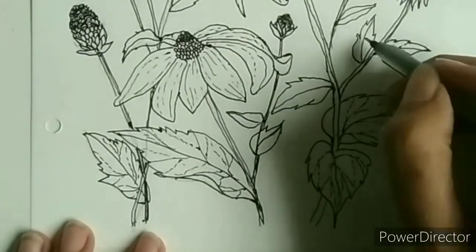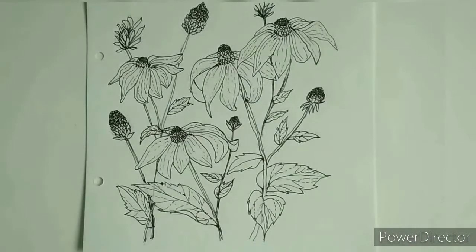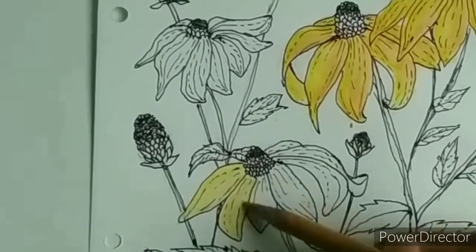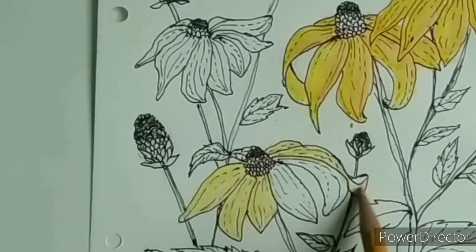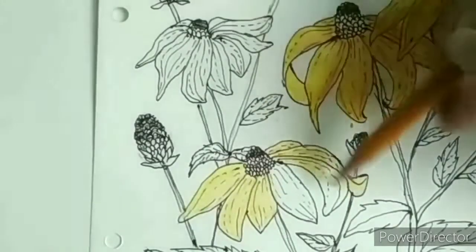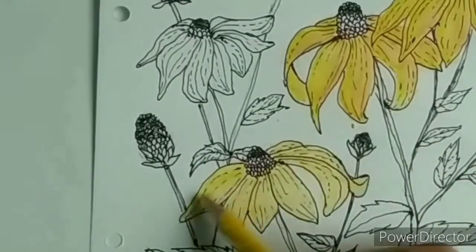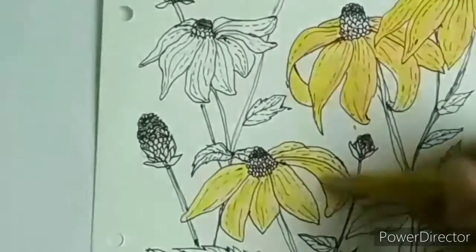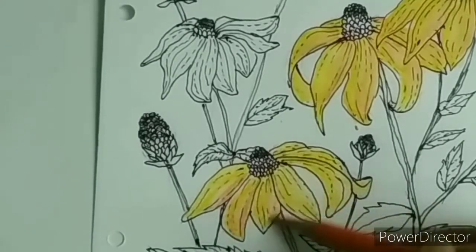That is it for the drawing part — this is already looking so beautiful even without coloring. Unfortunately the camera stopped recording when I did those two flowers above. I used three colors here: first I took the medium yellow to color all the petals, then I colored along the boundary of only one side of the petal with a brighter yellow and the other side with orange.